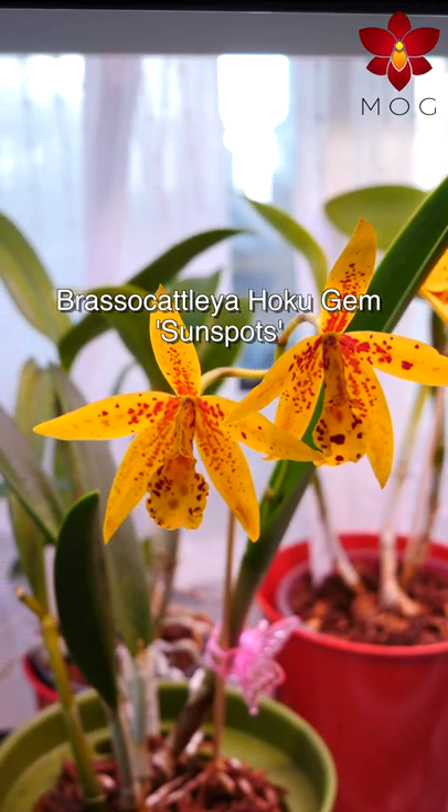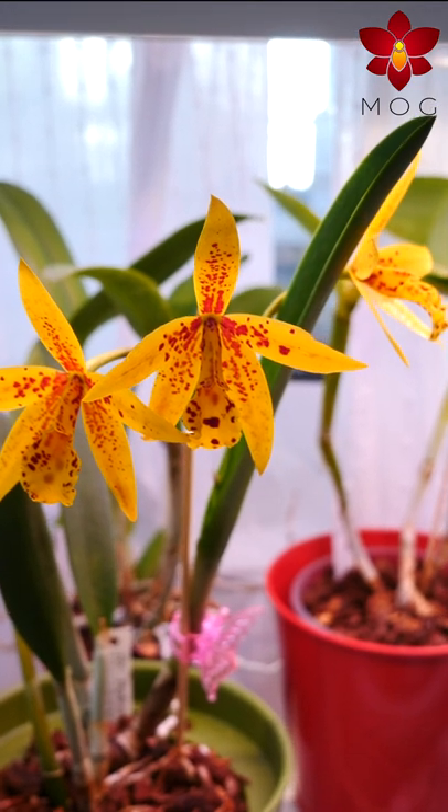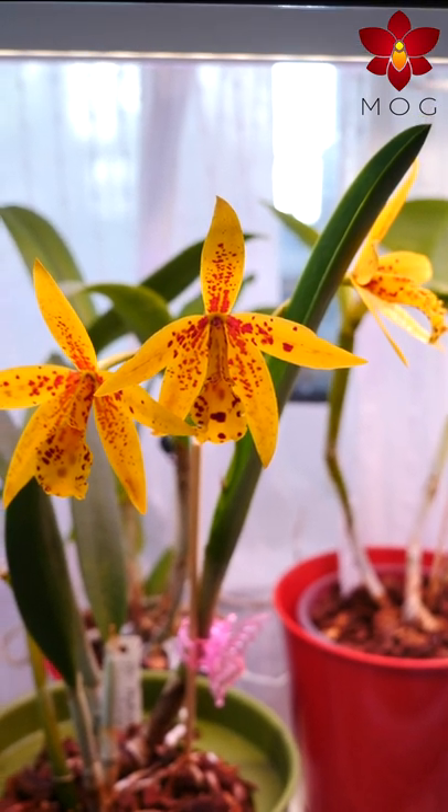This is Brasso Cattleya Hoku Gem Variety Sunspots, an intergeneric, complex Cattleya hybrid registered in 1989.